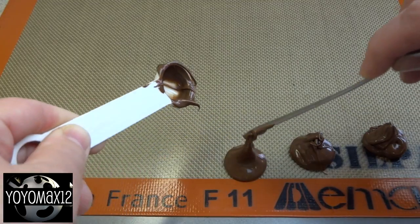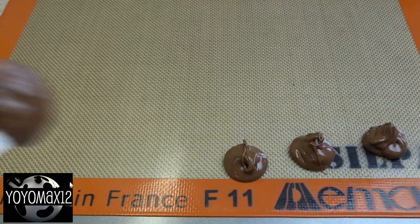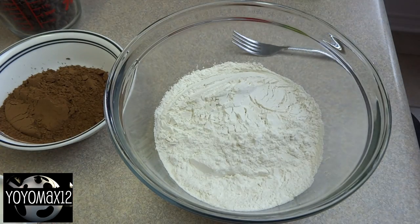First thing you're gonna do is prepare the Nutella for filling. Place one heaping teaspoonful of Nutella on a cookie sheet covered with a silicone mat or waxed paper. Do this until you get 30 little dollops of Nutella, then put that in the freezer and freeze it for about an hour until they're solid.